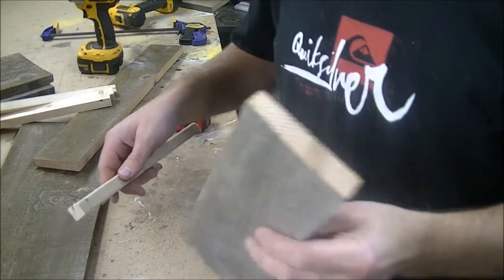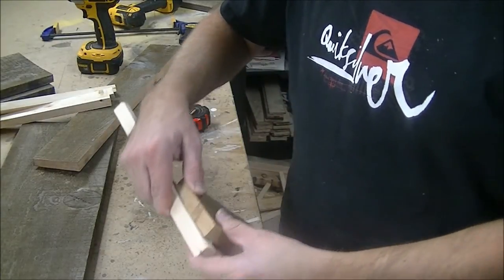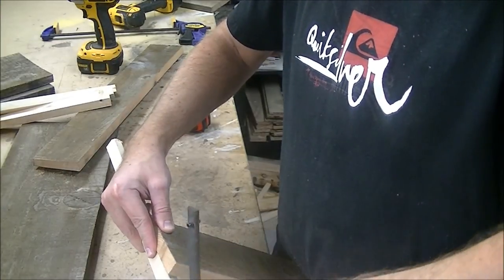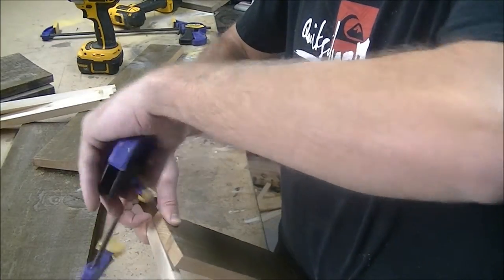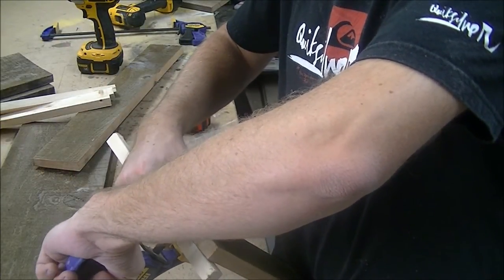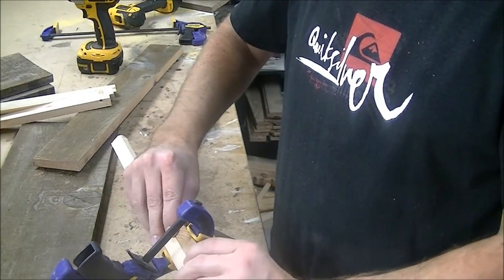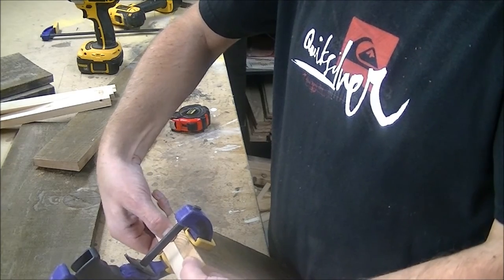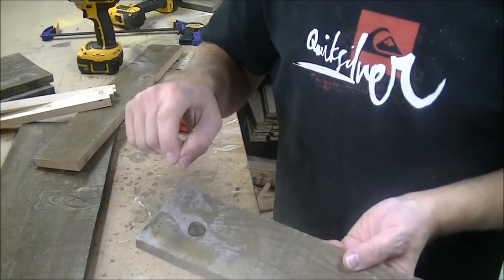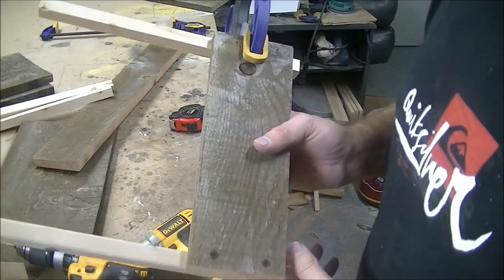I'm going to take the short end piece and clamp my corner supports on. Make sure everything is flush, make sure your half inch is down, clamp it up, and then go ahead and put some screws in. We'll do that on the other side and the other end, and we'll be back.